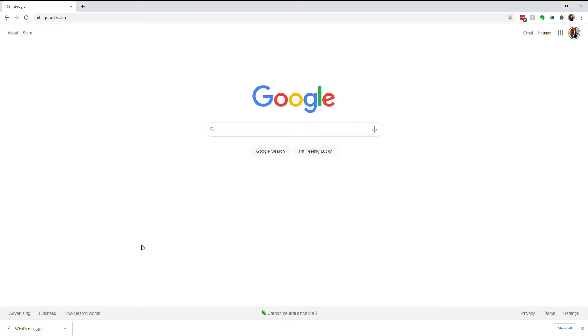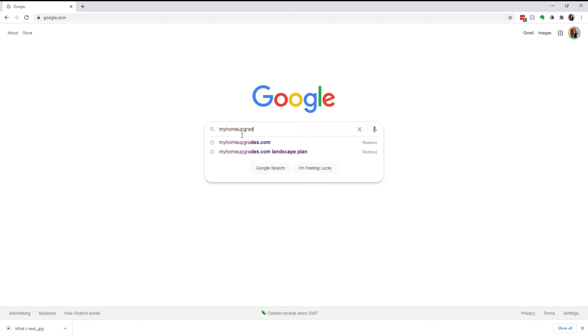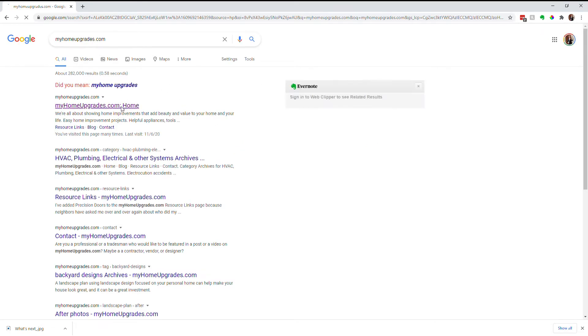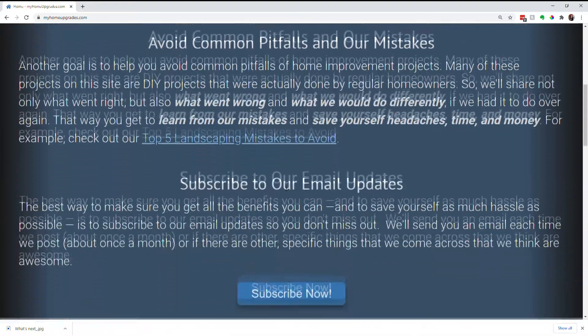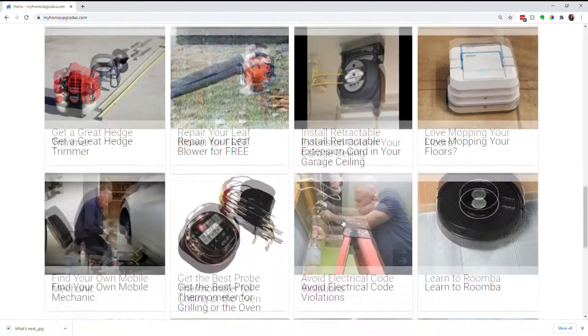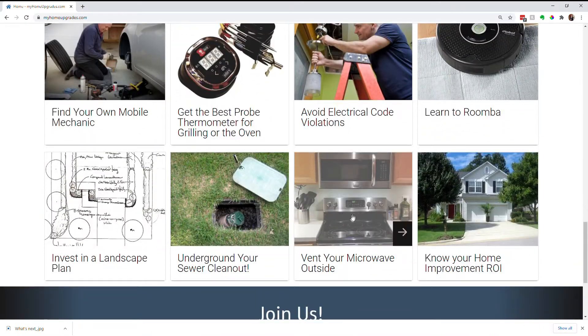I'll put a link down below in the description, but the best way to get there is to just go to myhomeupgrades.com. When you're at the home page, scroll down and you'll see a list of all the various posts. The microwave post is at the bottom because it's one of the oldest — just click through on that and you'll be right there.